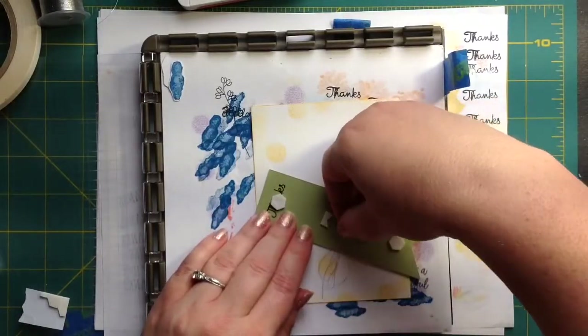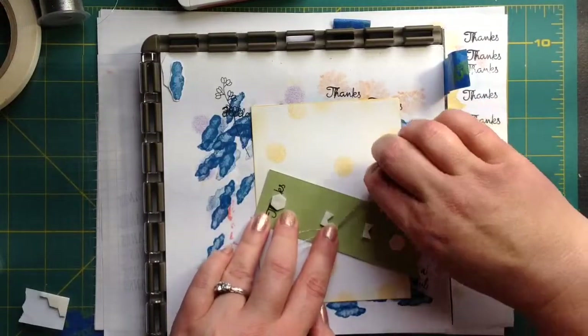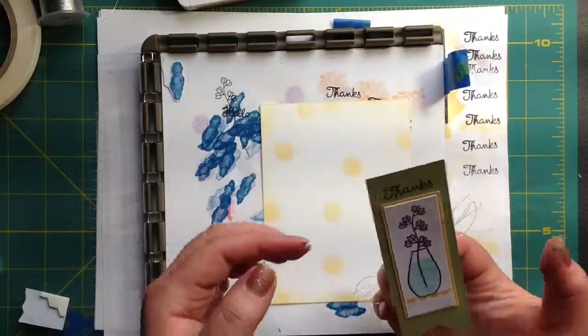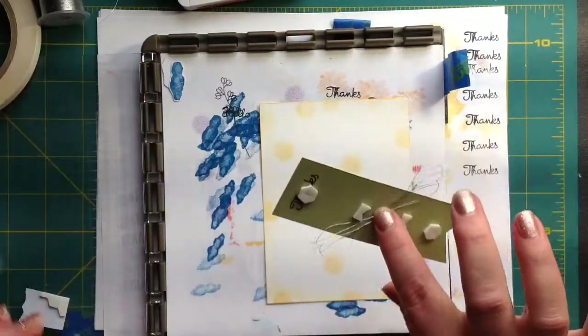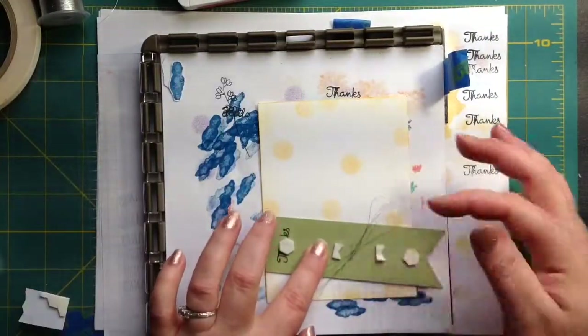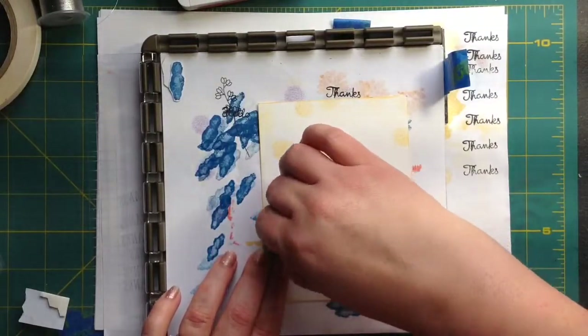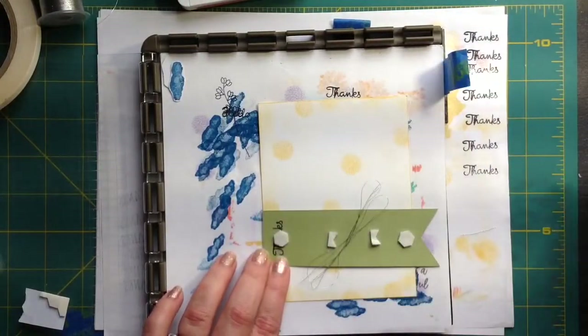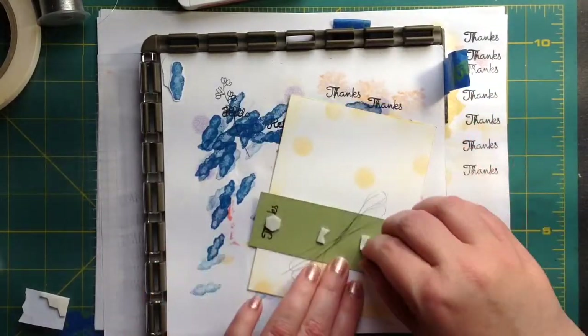Let's put it this way — it sticks. See how cute that is? It's just a hot mess. So then what we're going to do is take this paper off of our dimensionals, which are a must for every card-making experience. I think everything looks better with dimension.